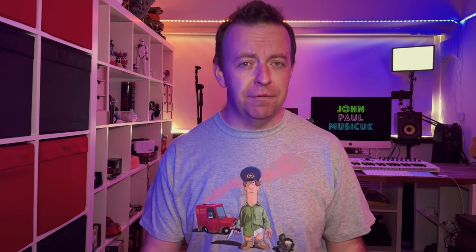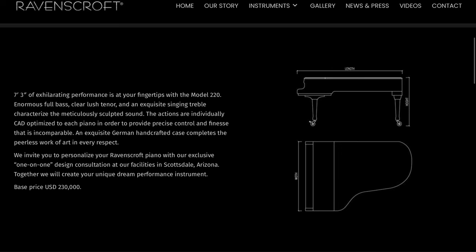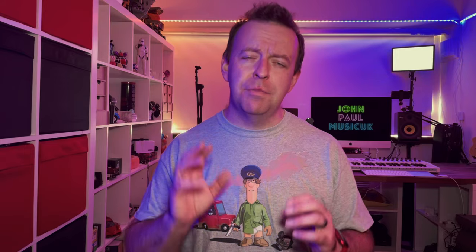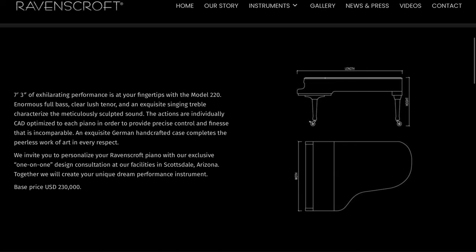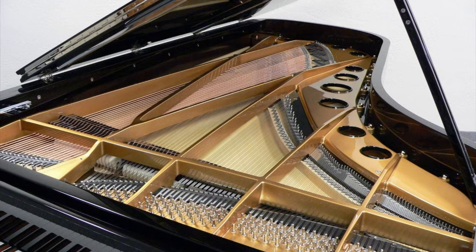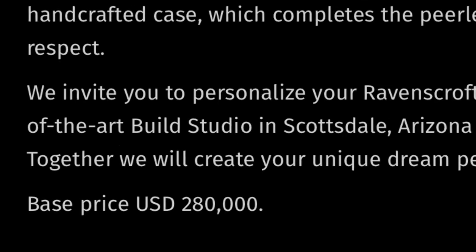A grand piano made from the most premium materials in the world — I'm talking about the Ravenscroft. Ravenscroft pianos come in two different sizes: the 220 and the 275. The 220 is a 7'3" long piano and the 275 is a 9'4" piano. They're made out of the most premium materials in the world and they start at £220,000. If you want to order yourself a Ravenscroft 275, that's £280,000.